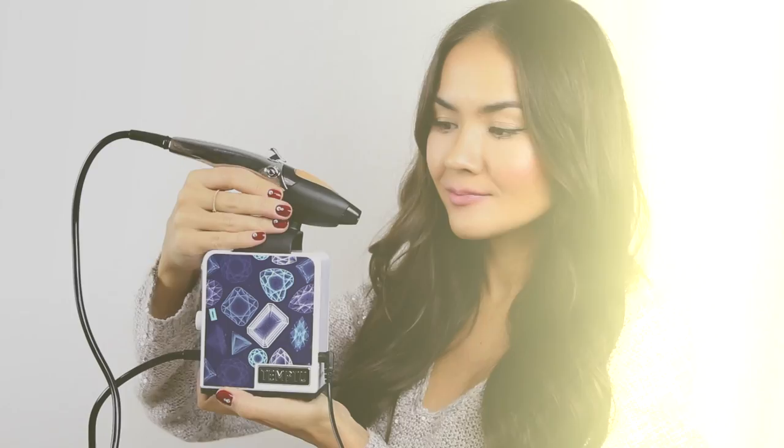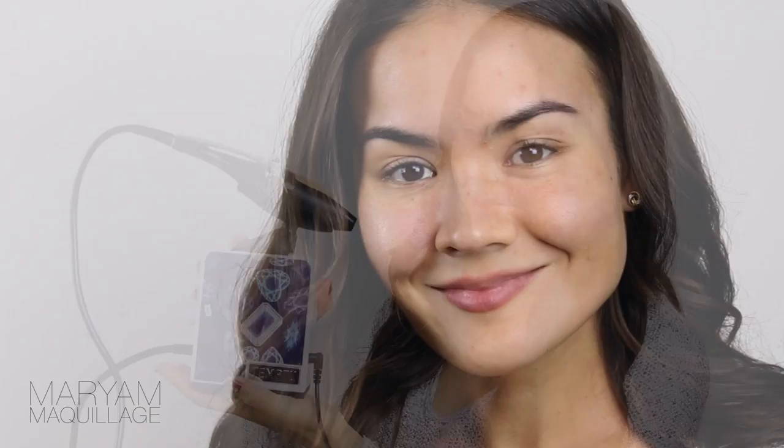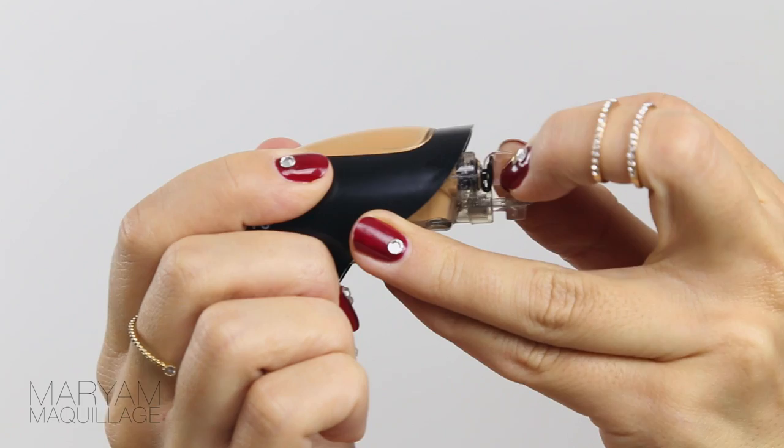Hi beauties, it's me Mariam and today's tutorial is all about getting that flawless looking skin. Let's face it, everyone wants that perfect glowing complexion of the movie stars, and today I'll show you how I get my flawless airbrush coverage using the Temptu signature kit — and I'll even share a promo code at the end. My bare skin is far from perfect: I've got pimples, acne scars, large open pores, and some serious baggage under my eyes. Hey, no one's perfect, so I'm gonna show you how I perfect it.